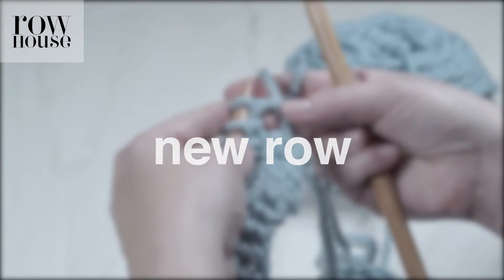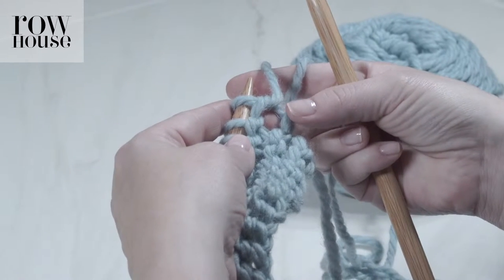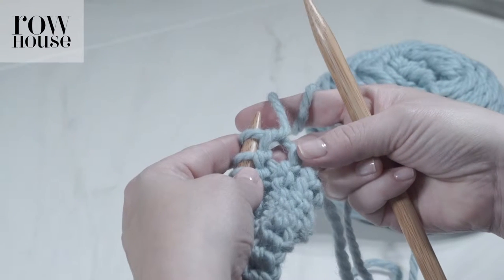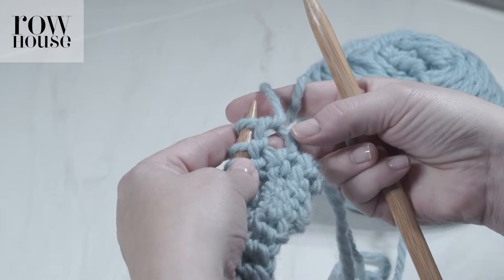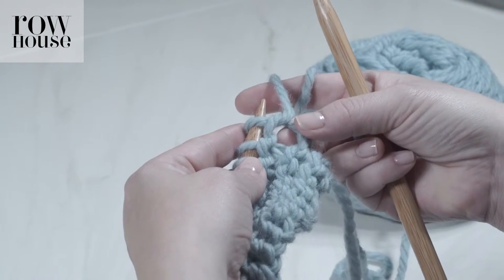Here's a quick tip for the beginning of a row. Sometimes you'll feel that the first stitch looks particularly large or doesn't look quite right. That's okay — it's just a normal consequence of what happens at the end of a row.